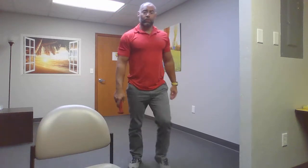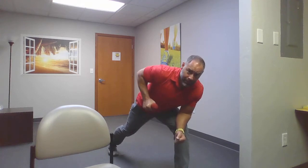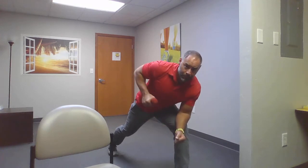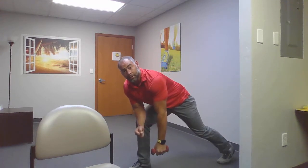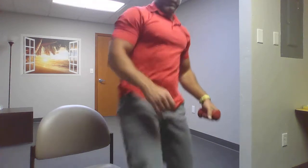Next we're going to do a dumbbell row. This is where you'll need that one weight, that gallon of milk, half gallon, or anything else you can use at home. You're going to do a one-arm row — take that gallon of milk, bring it up to the armpit and down. Do the right side, then your left side. You're going to do 10 each — 10 on the right, 10 on the left.